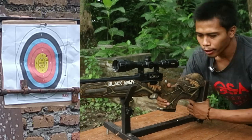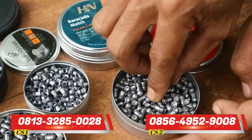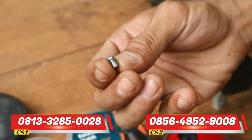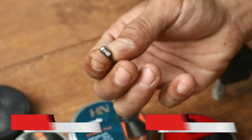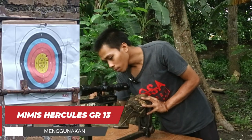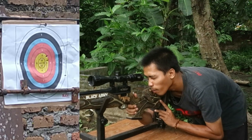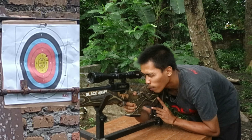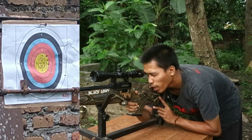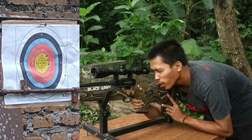Kita lanjutkan untuk mimis selanjutnya yaitu mimis Hercules Cannon GR13,6. Untuk mimis Hercules ini ada ring-nya, ada dua ring di bagian ujung. Berbeda dengan mimis yang sebelumnya yang tanpa ada ring. Langsung kita coba. Dan sudah mengenai sasaran. Nanti kita lihat juga untuk hasilnya.